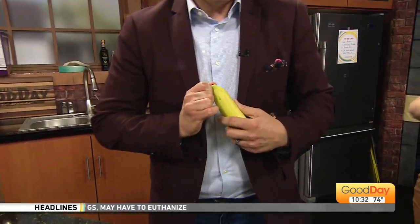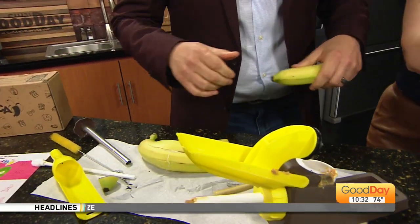So you peel it from this end. No, no, no, no. You cut it. You cut it. That's right. That's right.